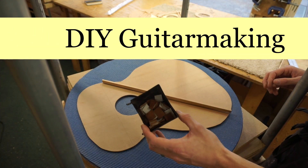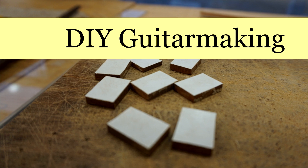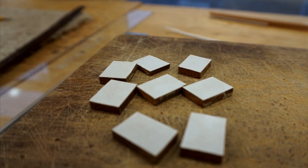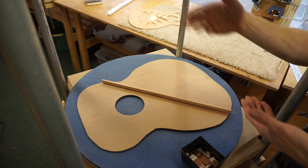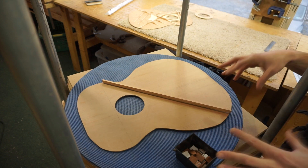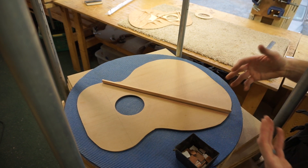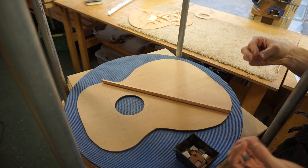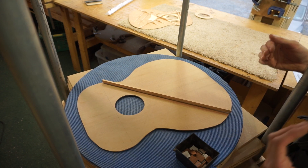A lot of people over the years have asked me about these little spacer blocks that I use to keep my braces and other things throughout the build process from swimming off their marks when you put glue on them and try to clamp them in place. This really is the best way I've found to guarantee that what you're gluing down isn't going to shift even slightly off of its marks after you apply clamping pressure.